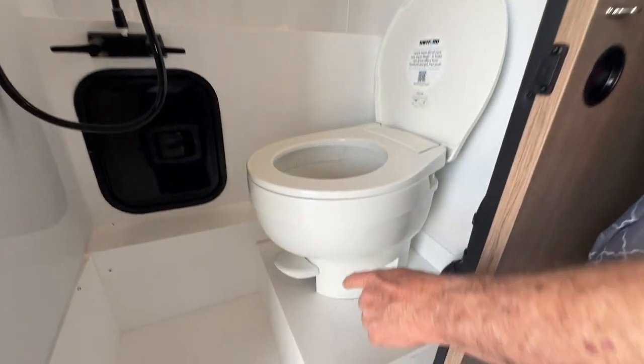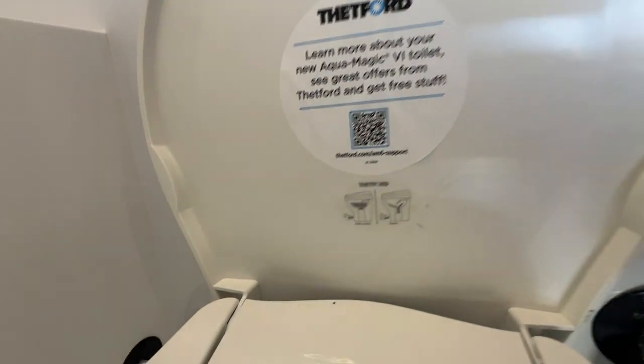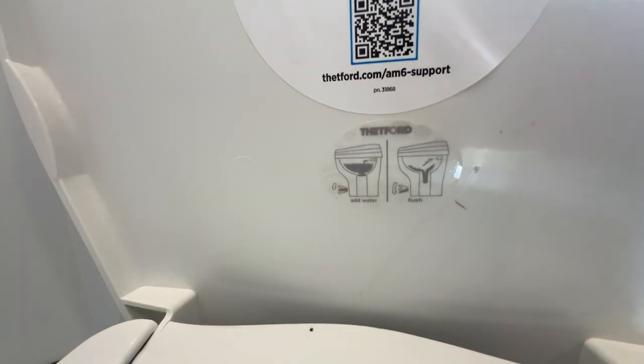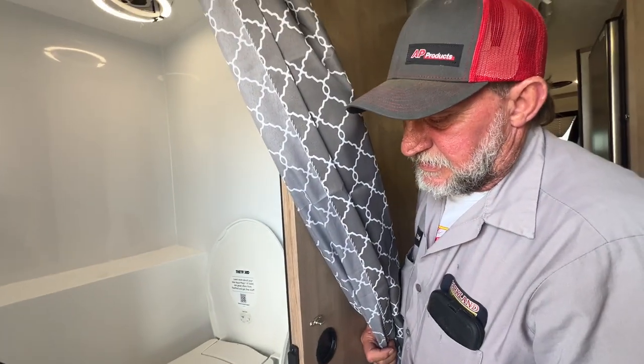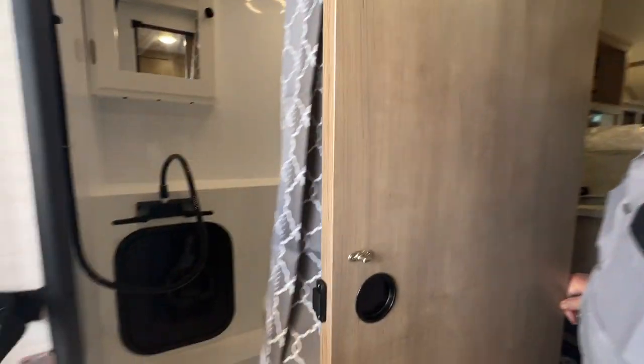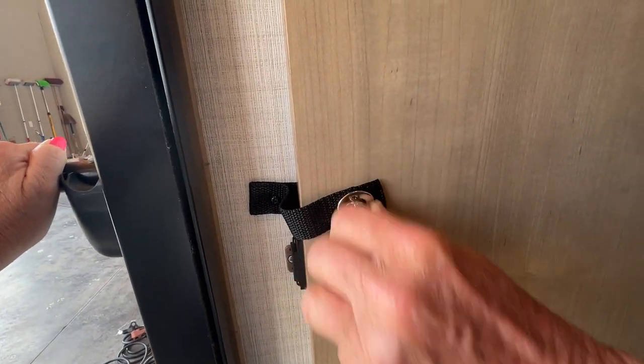It also has a single foot flush on the front of the toilet. It does have directions on the lid on how to use it — you need to fill it halfway full of water, do your business, and push all the way down on the pedal. It fills and dumps into the holding tank. There is also a plug for the shower drain at the bottom. It does have a magnet that holds it in place, and also a Velcro strap for while you're traveling down the road.